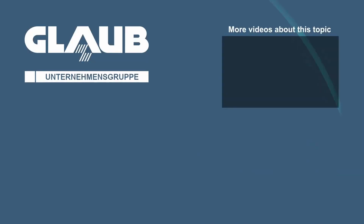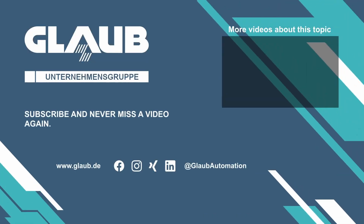Do you need support with your applying solutions? Contact us — Glaub. We ensure manufacturing sites.